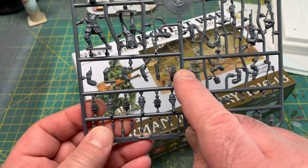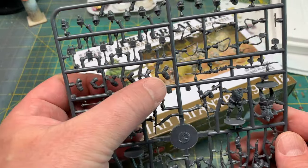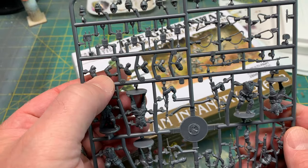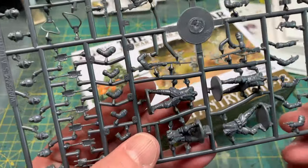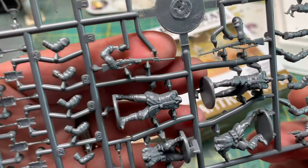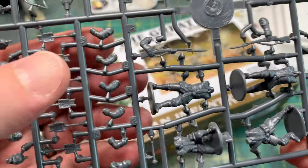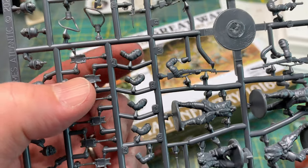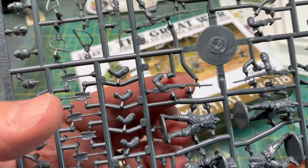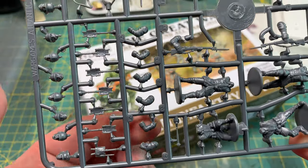The biggest problem is the arms. There are different styles of arms depending on the type of rifle you put on. This one here has a hand, and you have to attempt to match the pose of where the gun is sitting with whichever arm you're going to use.